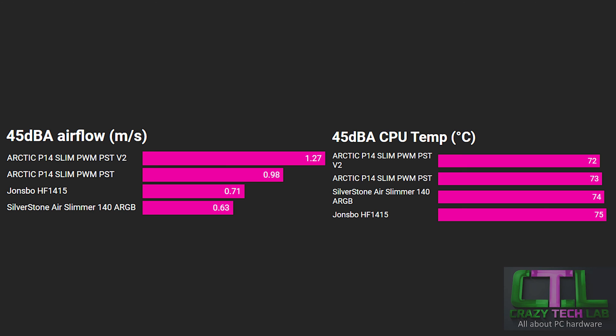We see a similar result with CPU temperature. RPM readings are a way of seeing how efficient each fan is at a particular rotation speed, but in terms of your eyes and ears, what you'll notice is the CPU temperature in your monitoring software and the noise being produced — not the RPM itself. At 45 dBA, the Arctic P14 Slim version 2 tops the chart, shaving a degree off version 1, two degrees better than the Silverstone, and three degrees better than the John's Bow.